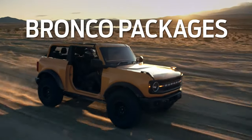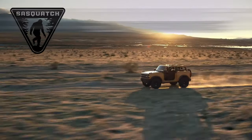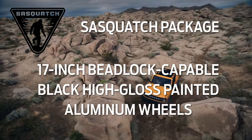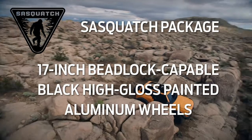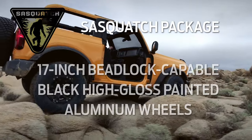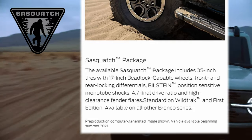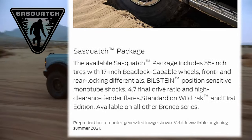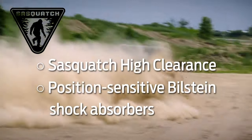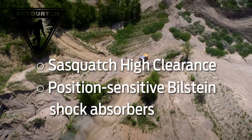If you're looking to purchase an additional package to add features to your Bronco, here is a rundown of what you can expect in each one. The Sasquatch package equips your Bronco with 17-inch beadlock-capable black high-gloss painted aluminum wheels with a warm alloy beauty ring — or a black beauty ring if equipped with a Wildtrak. The Sasquatch package also comes with 35-inch mud terrain tires, a 4.7 to 1 final drive ratio, electronic locking front and rear differentials, high clearance fender flares, high clearance suspension, and position-sensitive Bilstein monotube shock absorbers.